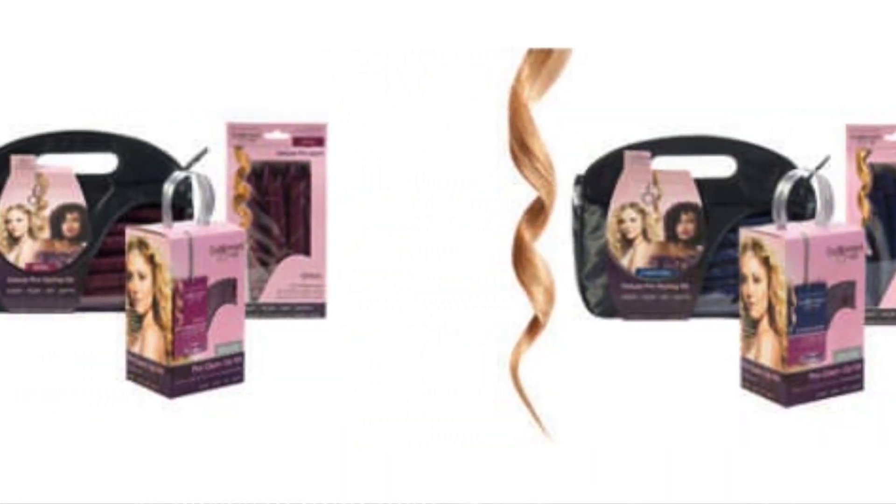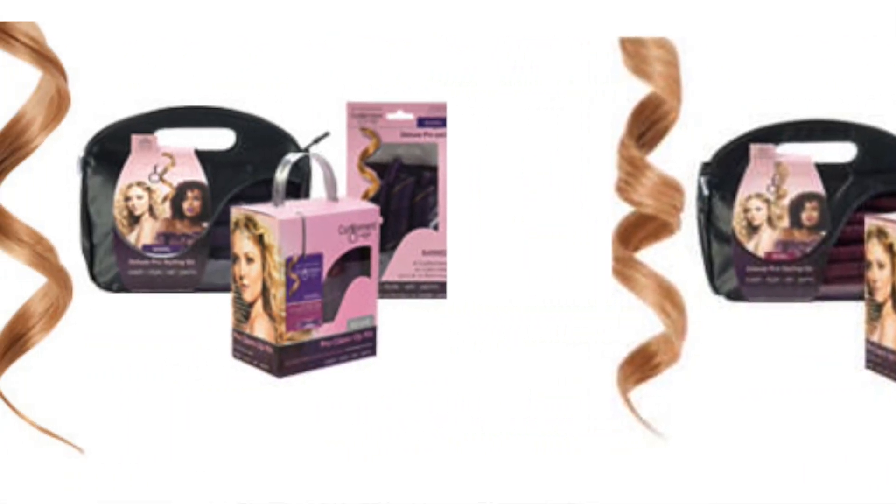Welcome back! Today I'm reviewing Curlformers — basically a revamp of traditional curlers. They come in three different styles: corkscrew curl, spiral curl, or barrel curl. The corkscrew curl is the tightest and the barrel curl gives you that loose beachy wave kind of curl. This set is $73.